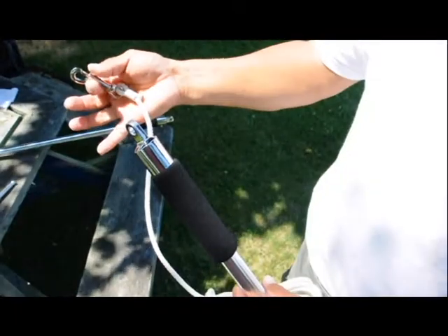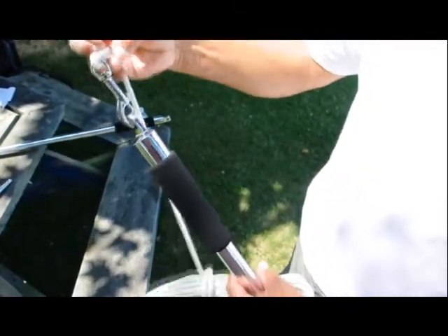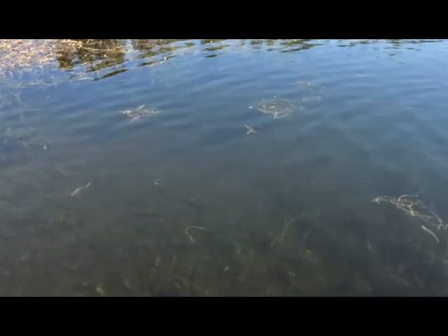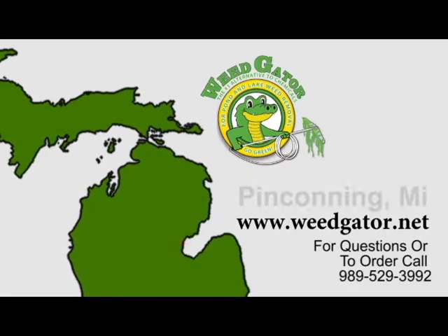The weed gator is shipped fully assembled and ready to use. Just clip the rope assembly to the end of the handle and get ready to take back your waterfront from unwanted weeds. Do not be fooled by imitations — look for the weed gator name and know for sure you are purchasing the best tool for the job.